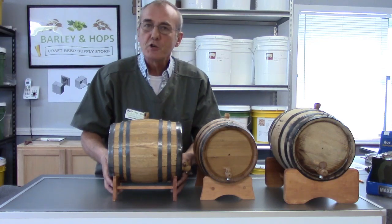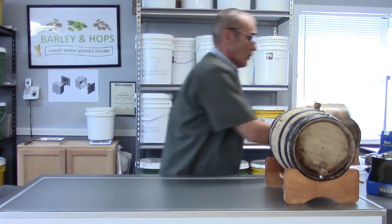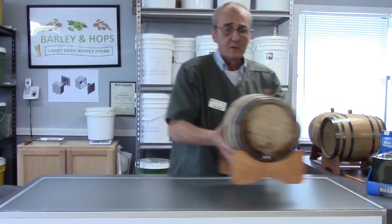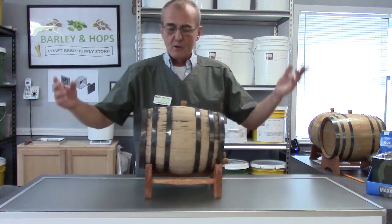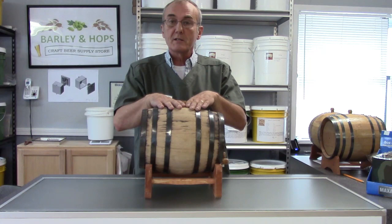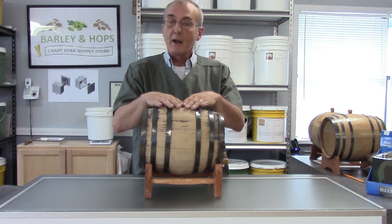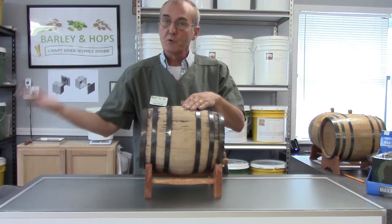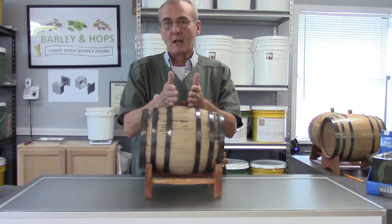But there are things you can do. Some people will rechar the barrel, and we'll show you how to do that in a moment. Recharring does have a benefit — primarily for clarifying and filtering. I'd always recommend that you filter your spirit before you put it in the barrel, which will also make the barrel last a lot longer.